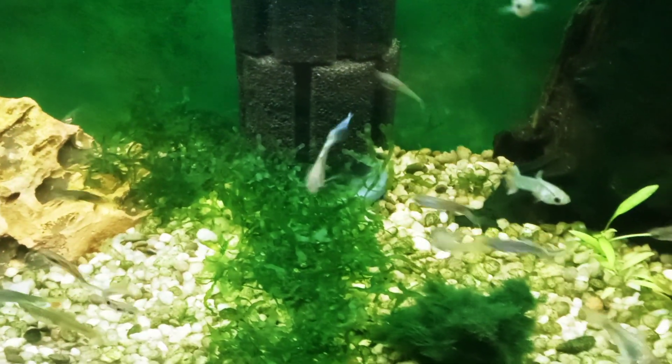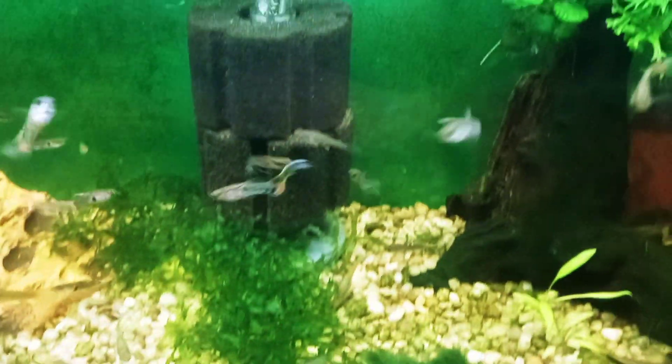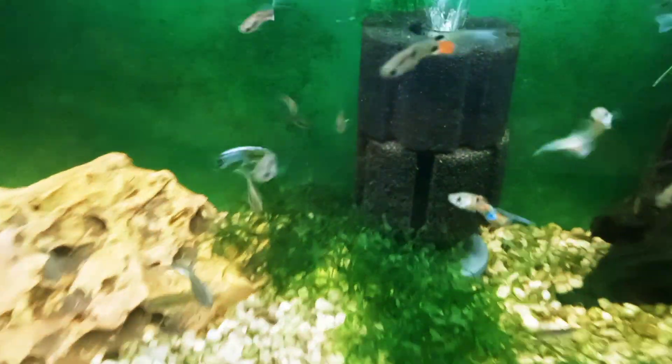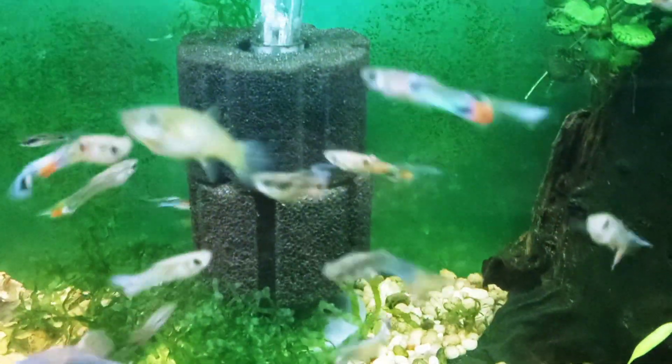I'll continue to see how the colony evolves and plan to take some for selective breeding. One thing I wanted to do a while back was cross one of these with a red dragon mosaic dumbo fancy guppy — one of the fanciest guppies I had. The idea was to take a virgin female and cross it with that just to see what the most plain guppy and the most fancy guppy would produce.